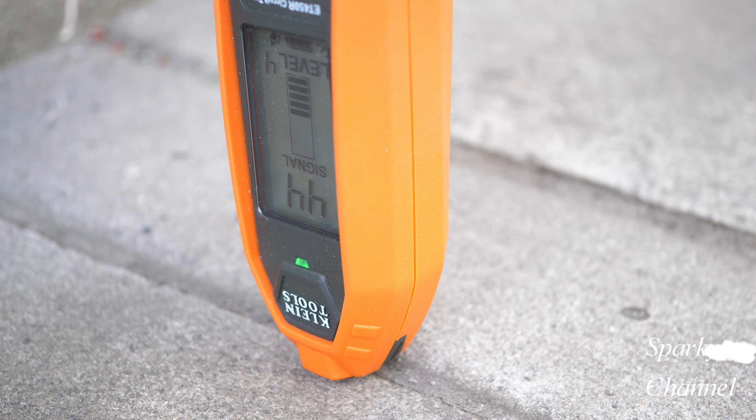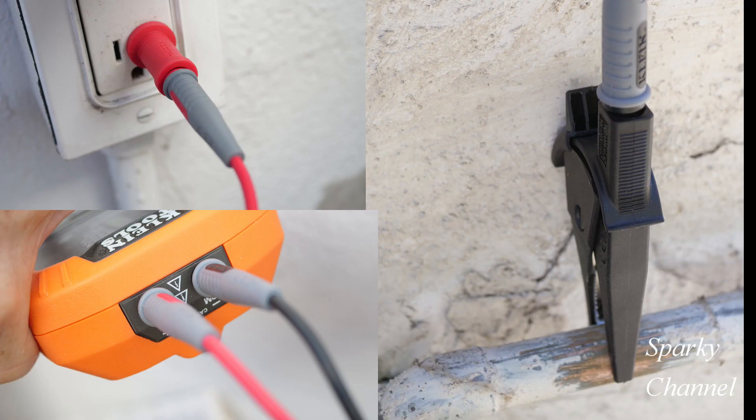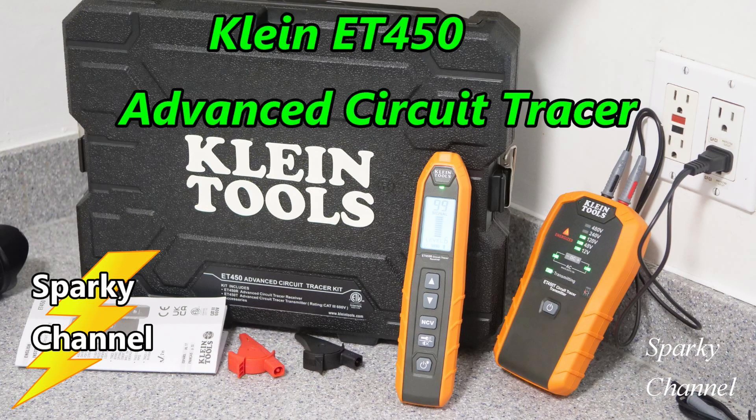So what do you guys think about this? Do you think it's really picking up an electrical line underneath the concrete, or do you think I'm just imagining things? It did go from a reading of 27 all the way to 44, so I think it's picking up some electrical current. By the way, the way I set up the wires this time is called the remote ground method. I'll put a link in my video description for the Klein ET450 advanced circuit tracer, and I'll put a link for the magnetic hanging strap.